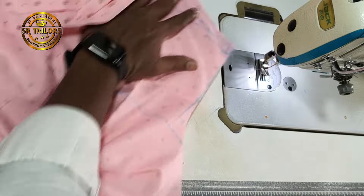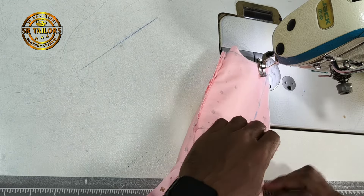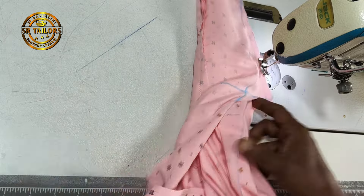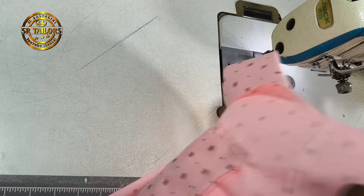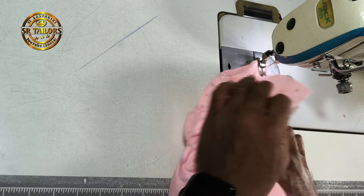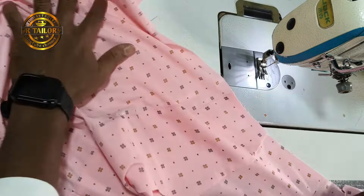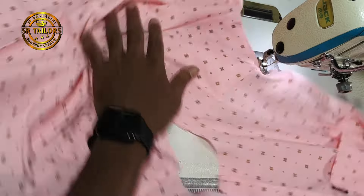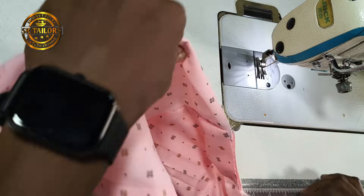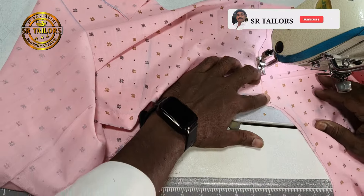I will put it in the back of the shoulder. When you use a single stitch with a needle, you can use a single stitch to the needle.